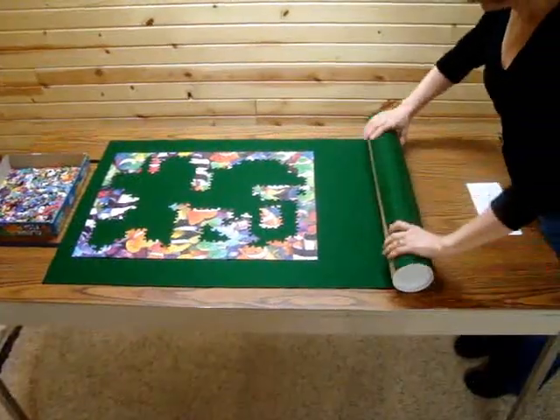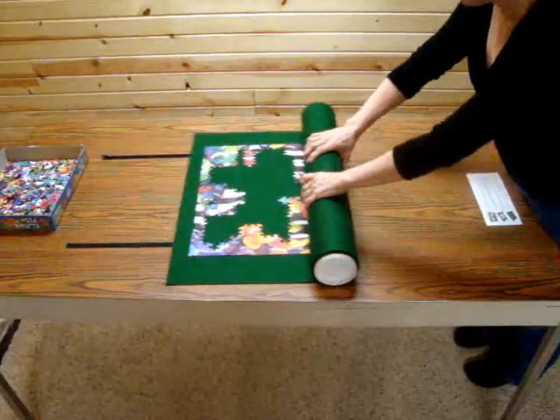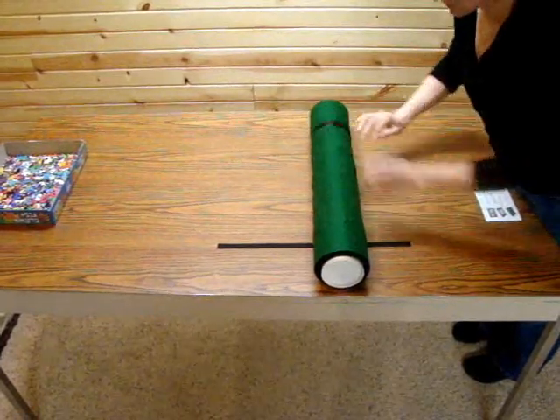Then, if you need to move your puzzle before it's completed, gently roll your unfinished puzzle from the opposite end around the tube, fasten the Velcro straps, and now your puzzle is ready to store.